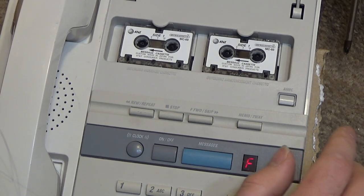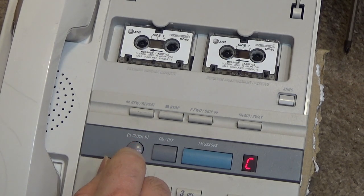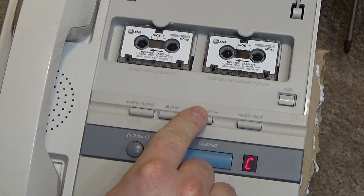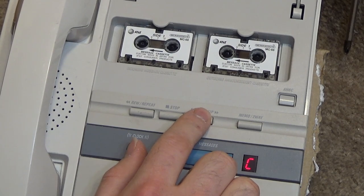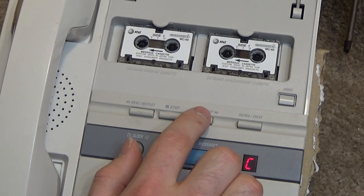Hold down the clock until you hear a day. Sunday. Oh, it's got that voice — I like that voice. Monday. Tuesday. Wednesday. Thursday. Friday. Saturday. Sunday. It's not quite the 5600 voice, but it's very similar.